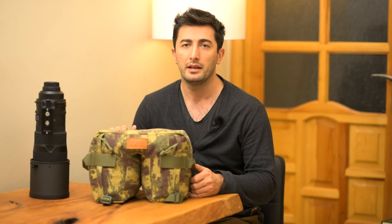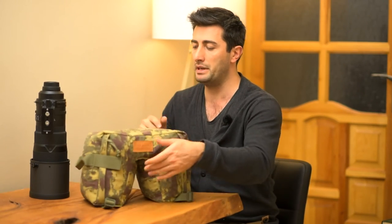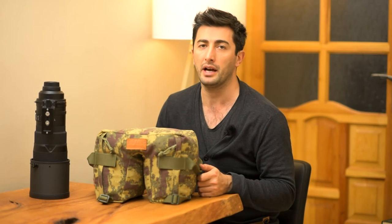This is a large bean bag, produced for lenses like the 300mm f2.8, 500mm f4, 600mm f4, or 800mm f5.6. This bean bag will cost you 39 US dollars shipped to your doorstep.